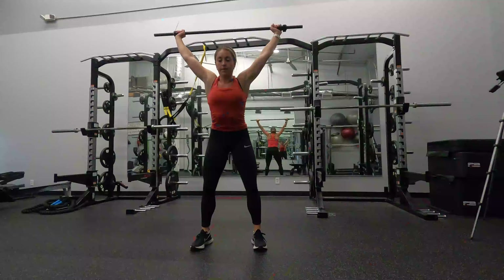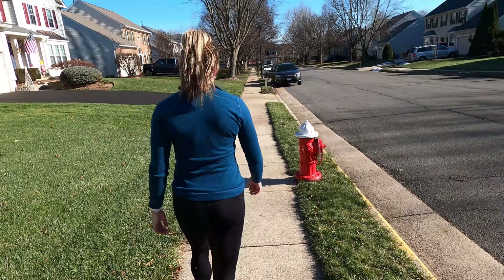Hey runners, Coach Holly back here with a post-run cool down routine. This is only five minutes long. You're gonna follow along right here with me. No matter which workout you just finished — could be a run, a strength training session, or maybe even a brisk walk — this routine will make sure you don't stiffen up for the rest of your day. Let's get into it.